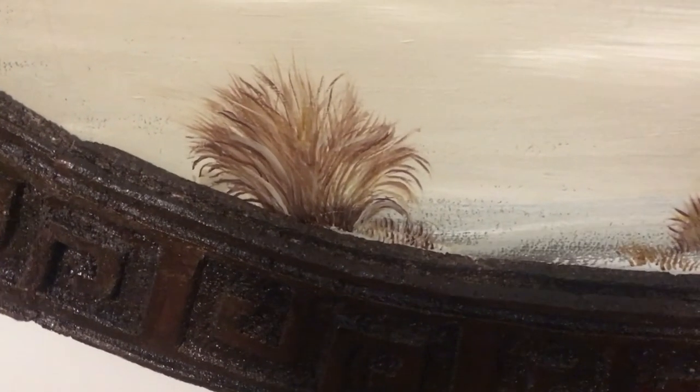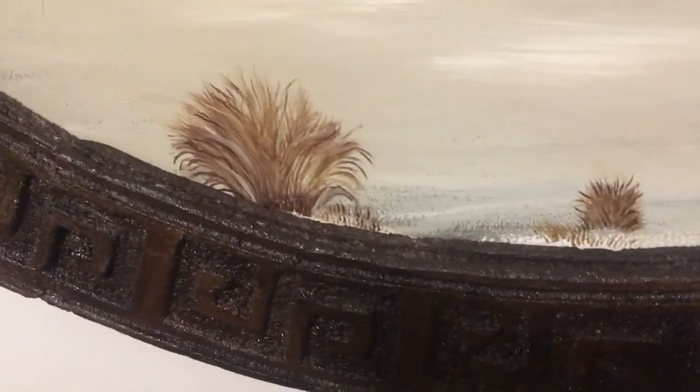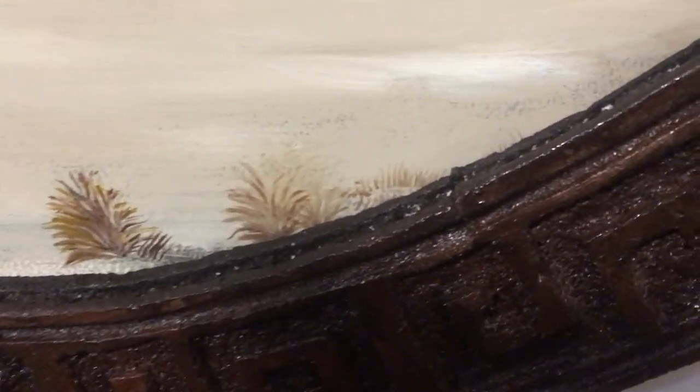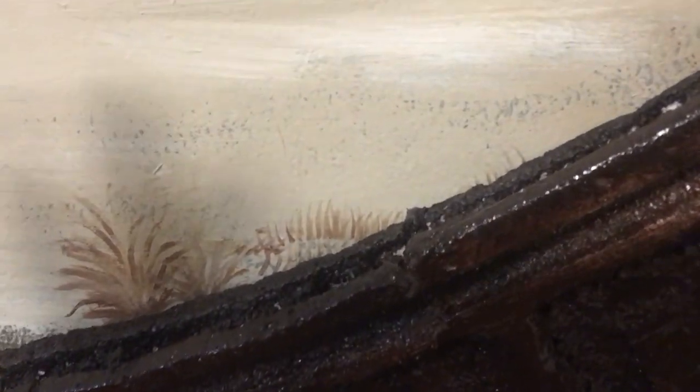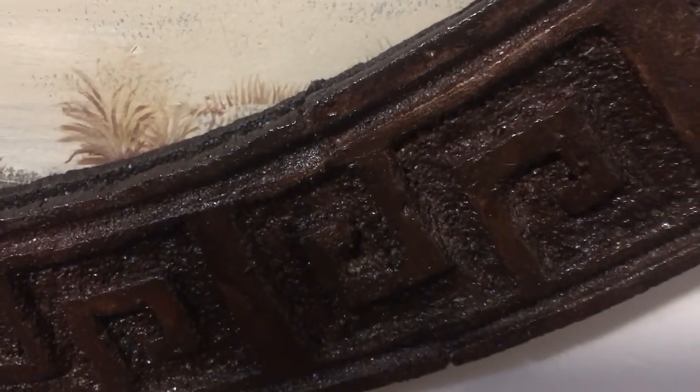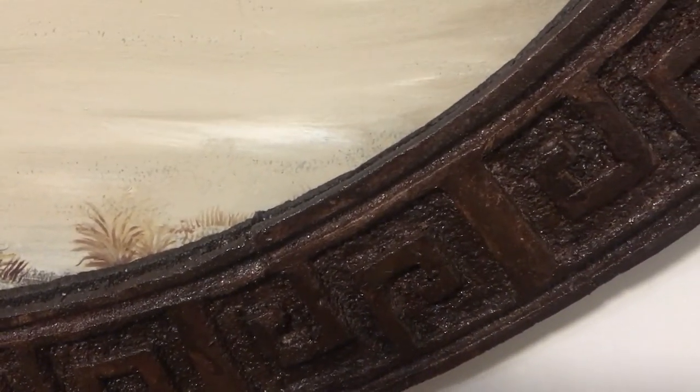There my little grasses are and I've got the decorative piece going all the way around the side as well. Unfortunately some of the little grasses that we've painted in the background — there's only a few remaining because the big piece has covered them all.